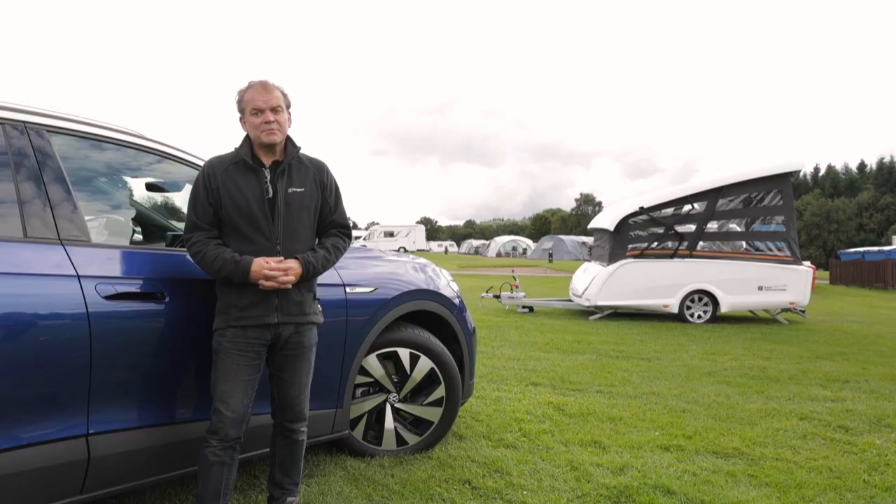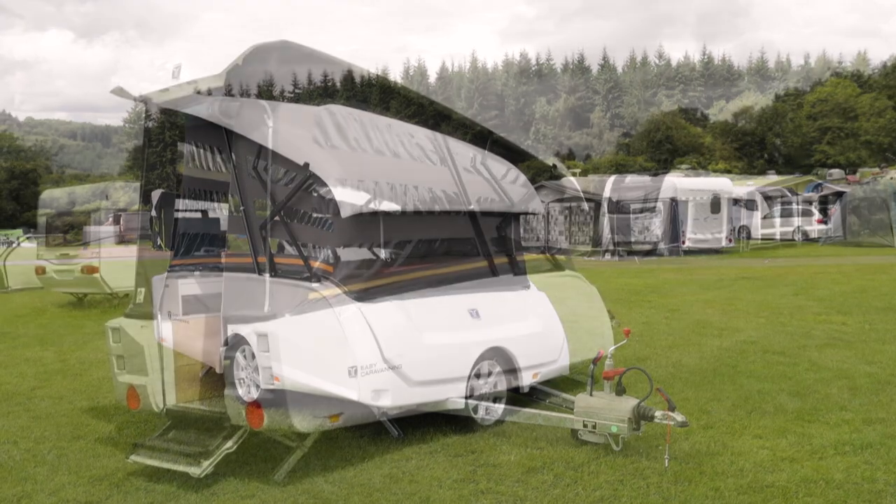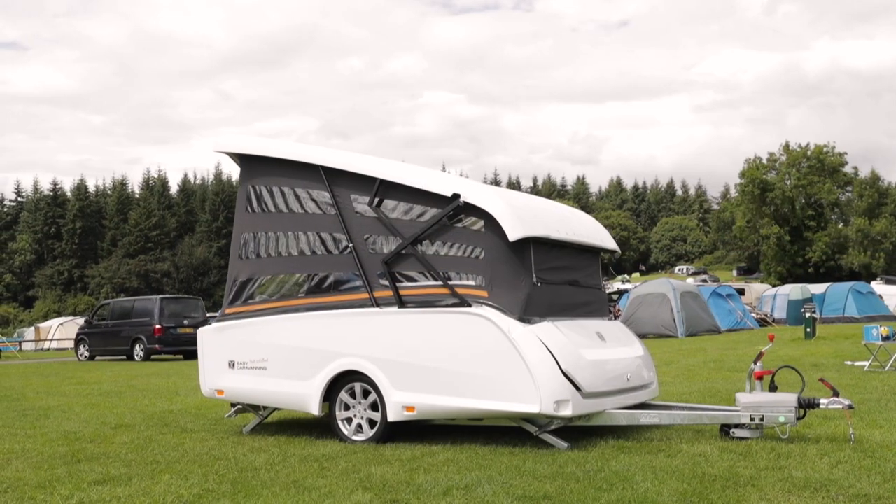Once you're pitched up, expect to be the envy of fellow campers, especially when they see how easy it is to set up. Apparently, the Take-Off can be up in just 30 seconds, and getting its unique lifting mechanism working only involves a few quick steps.